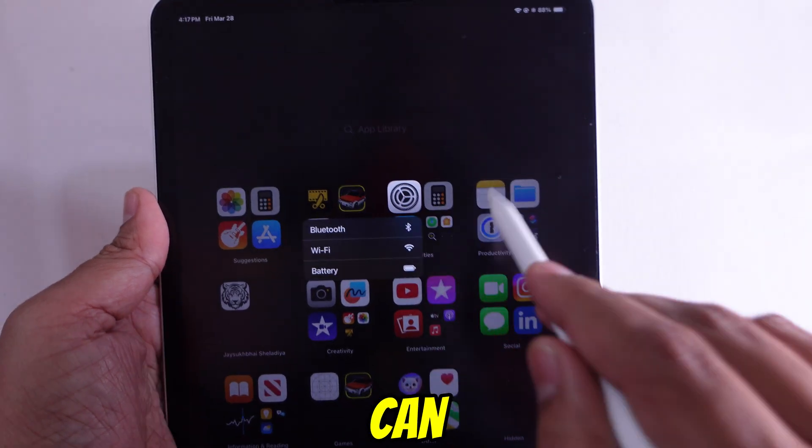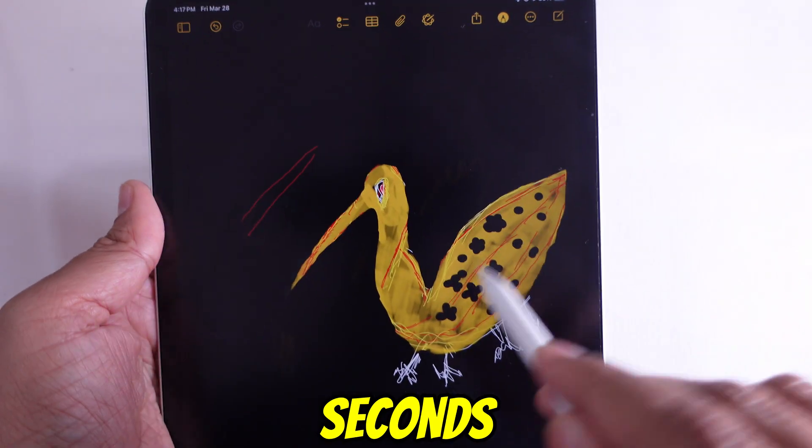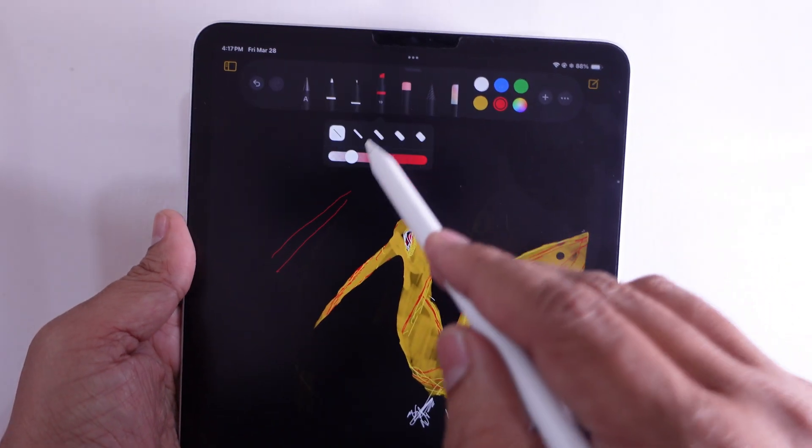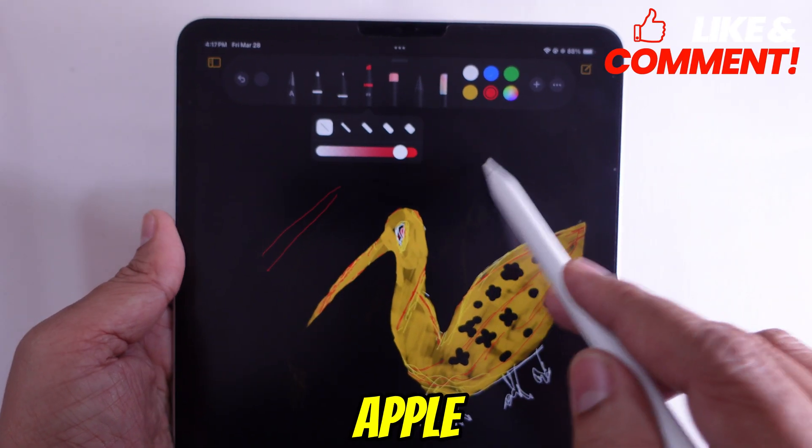So that's how you can connect your Apple Pencil Pro in just a few seconds. Got questions or want to see a features breakdown? Drop a comment, like and follow for more Apple tips.